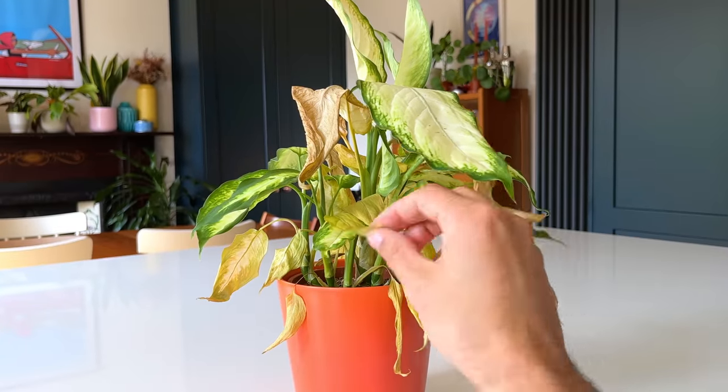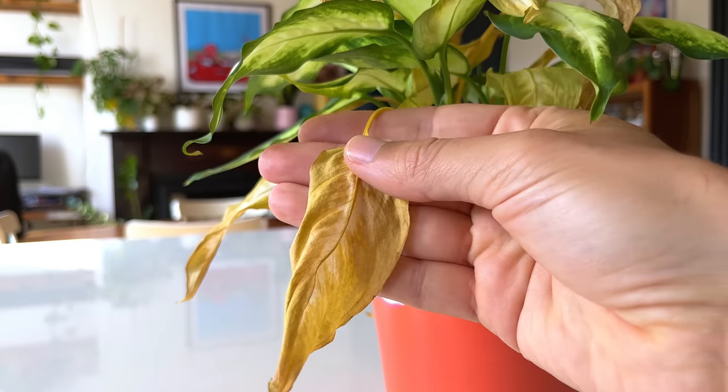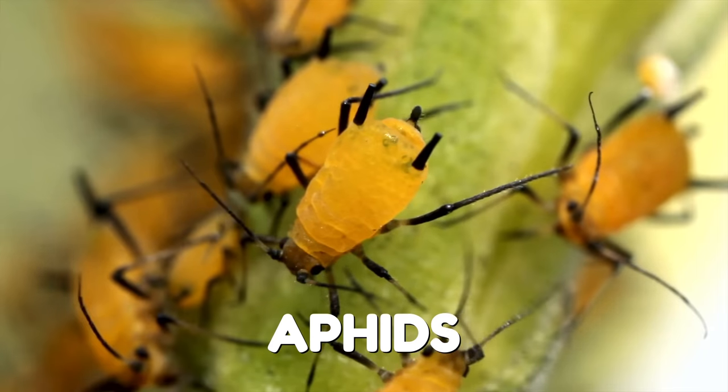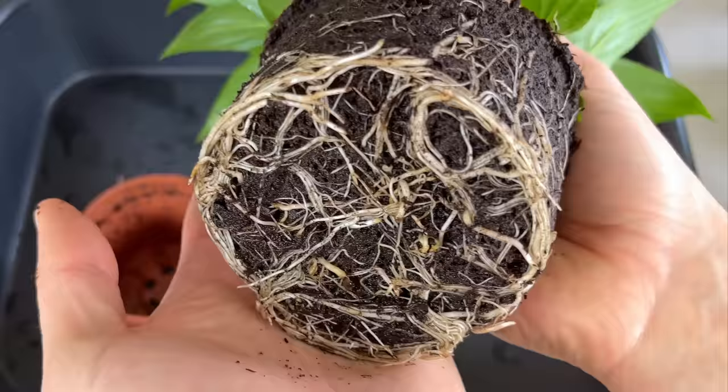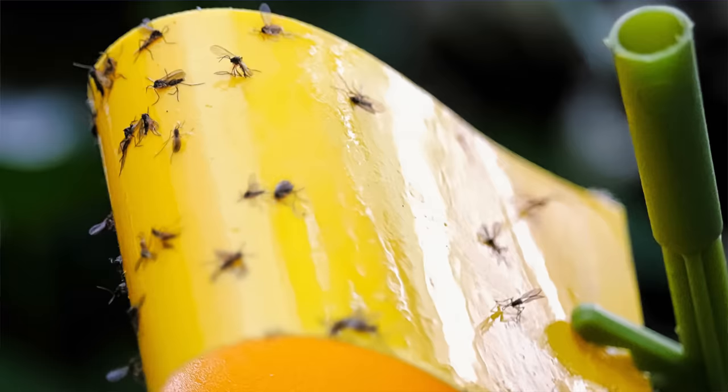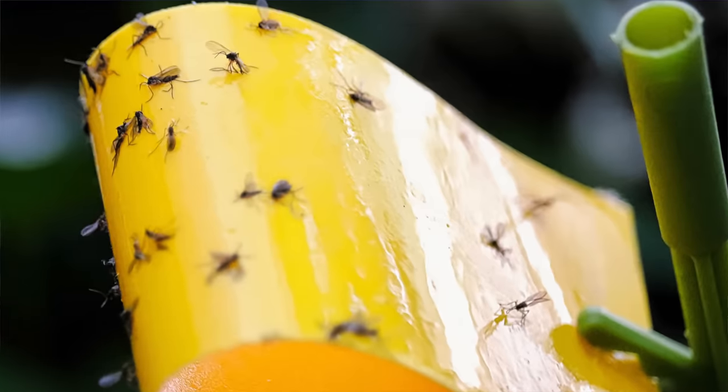Overwatering can also lead to weak, mushy stems. If you notice your plant's stems are unusually soft and prone to bending or breaking, it could be a result of overwatering. Overwatered plants can also become more susceptible to pests such as fungus gnats, aphids and mealybugs. These pests thrive in damp environments and can indicate an overwatering issue. If your yellow sticky traps are full of fungus gnats, the soil is probably too wet.